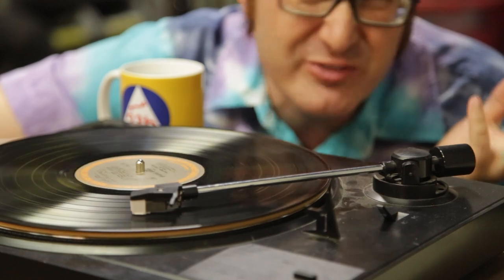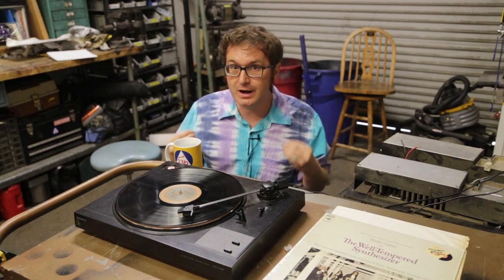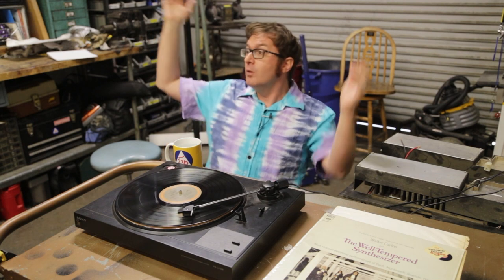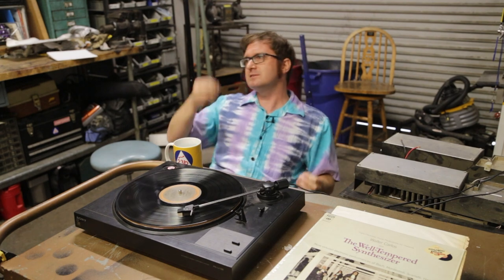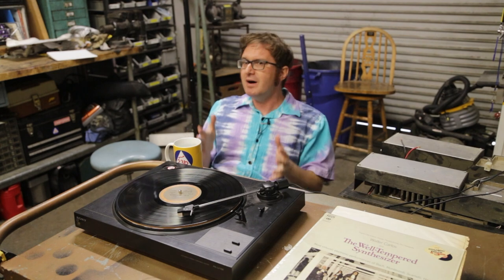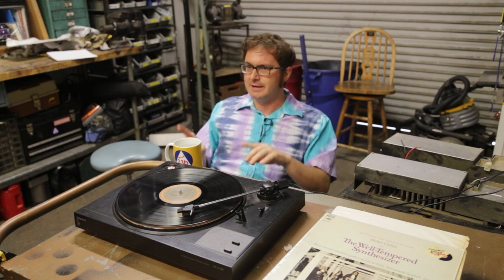Phono level is about five millivolts. So from phono level input, we need to amplify that signal roughly 200 times, up to what is known as line level input. Now, we could talk about RIAA equalization standards and how we actually have to attenuate the bass a little bit while we amplify the treble a little bit more, but that's way beyond the scope of this video — plus we're going to handle that in the tone control circuit a little bit later.